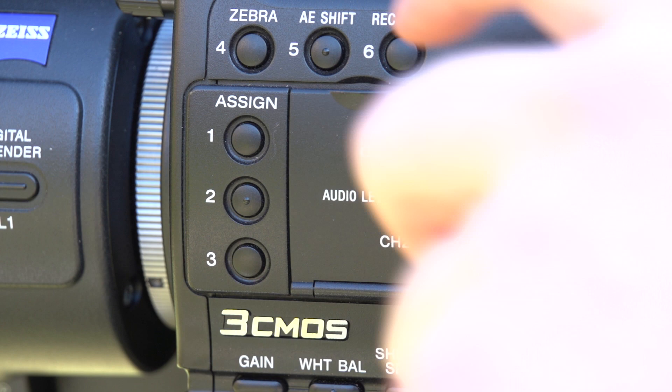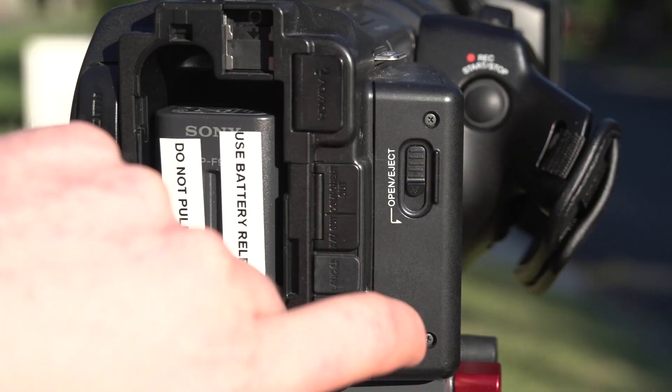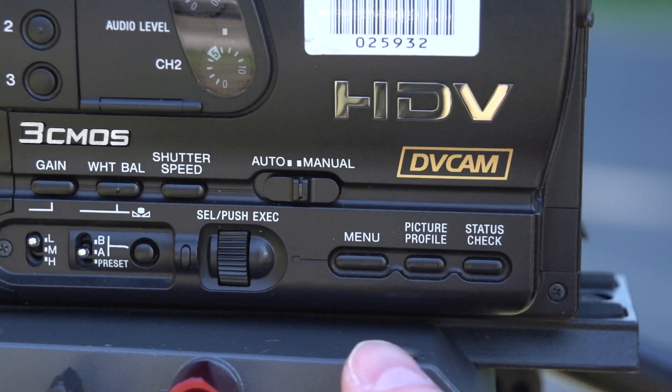If we need to change our input levels for our audio, you'll find the controls under a little cover on the left-hand side of the camera. Currently it's set to automatic — I'm going to override that by switching it to manual, and then I can dial in the exact value that I need. I also should have some headphones plugged into the back of the camera so I can really hear what it is I'm recording.